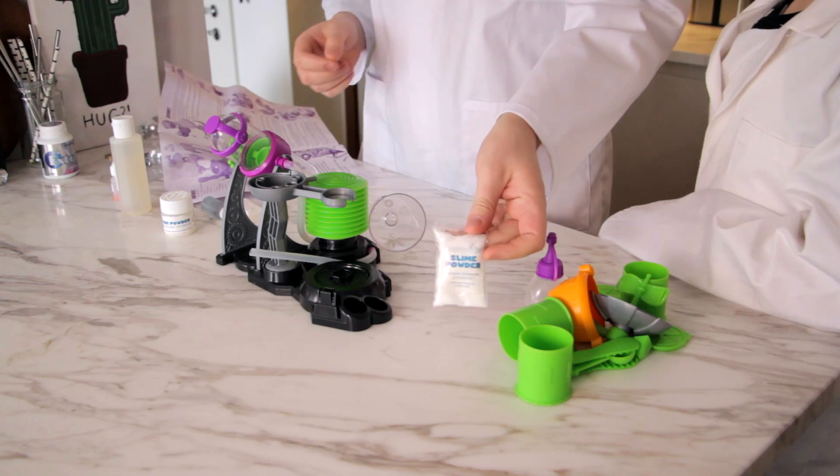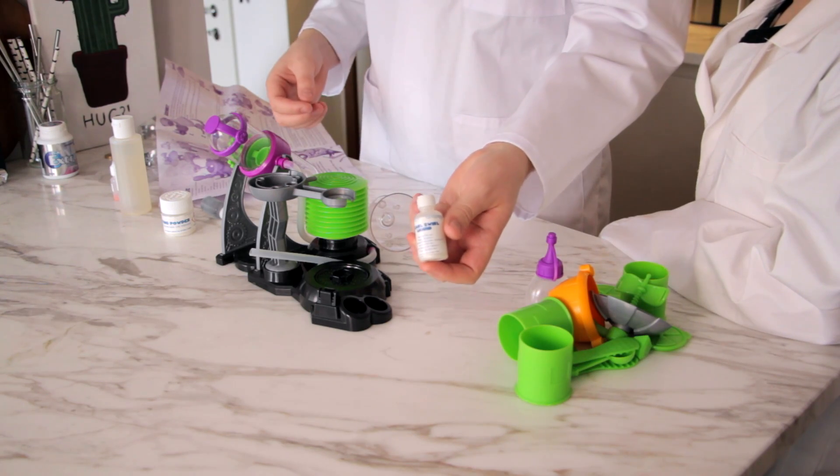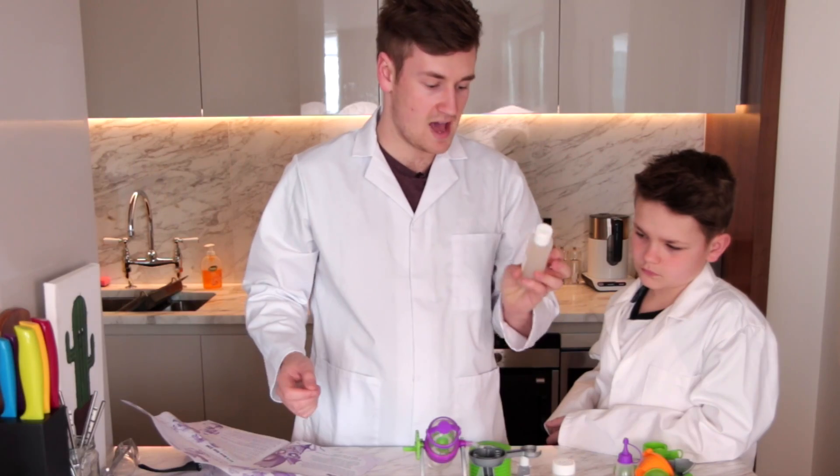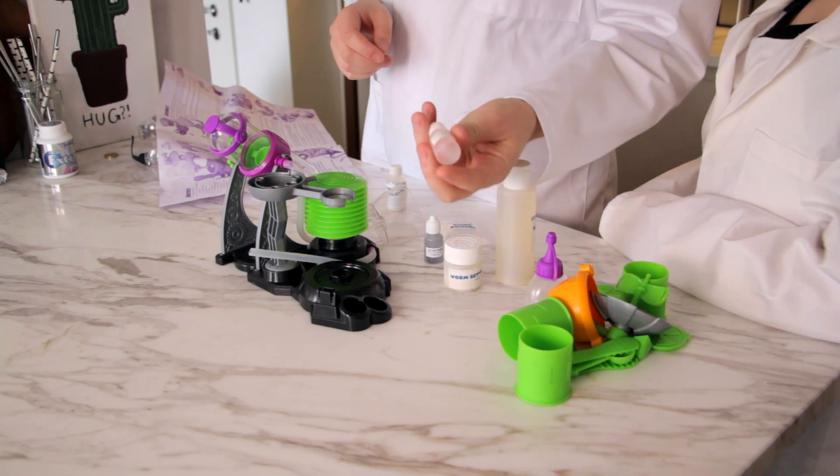Okay so here we've got some powder slime, pearl swirl liquids, blue slime coloring, worm setting powder, worm goo. What the hell is worm goo? Yellow slime coloring.